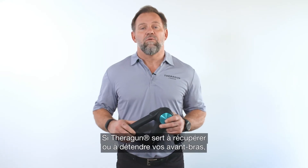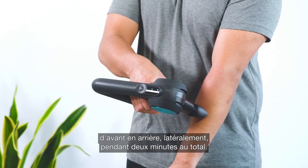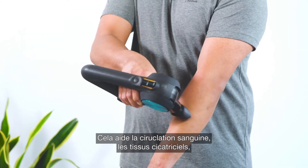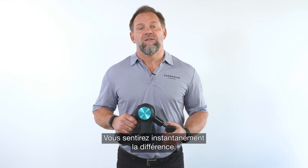If you're using your Theragun to recover or relax your forearms, we recommend using your Theragun all over the muscle, back and forth, side to side, for two minutes total. This is going to increase blood flow, loosen scar tissue buildup, and reduce muscle tightness, while increasing flexibility and elasticity. You'll feel the difference immediately.